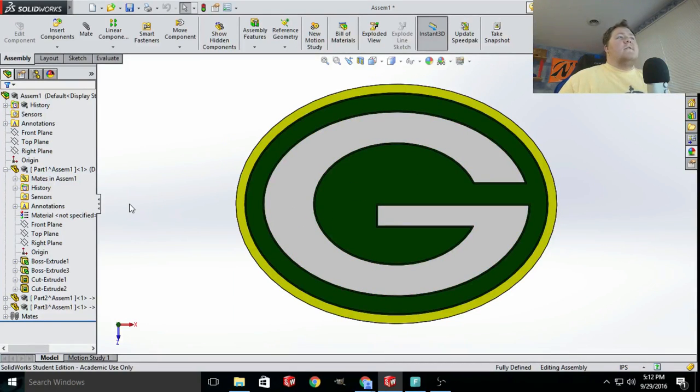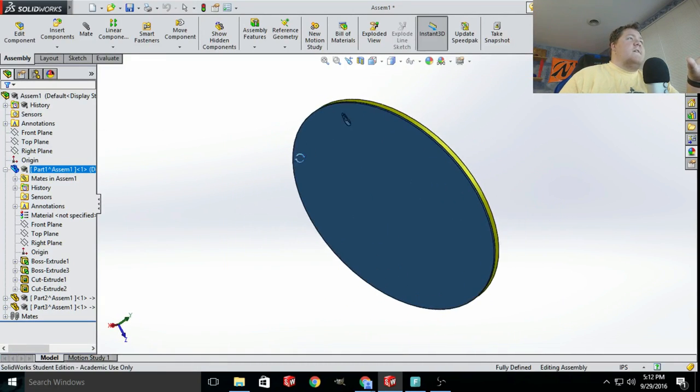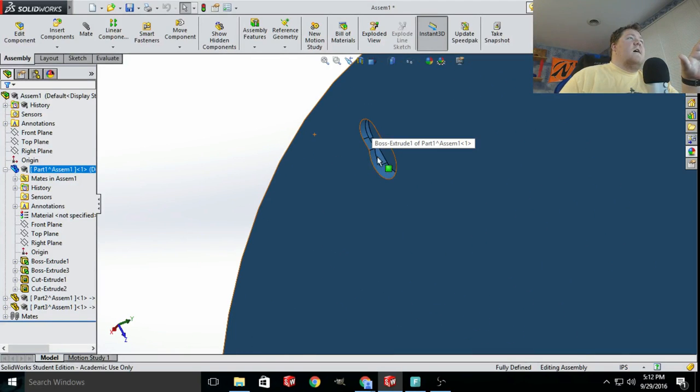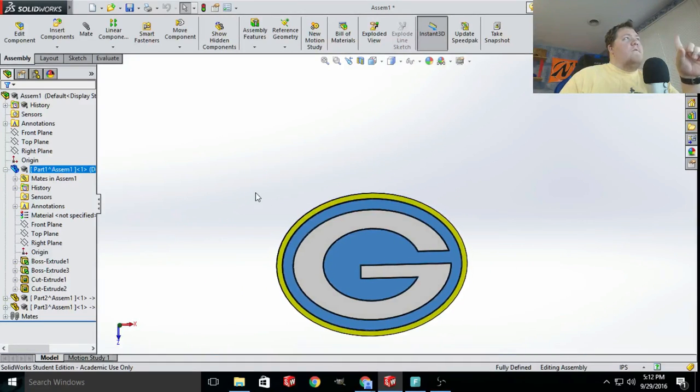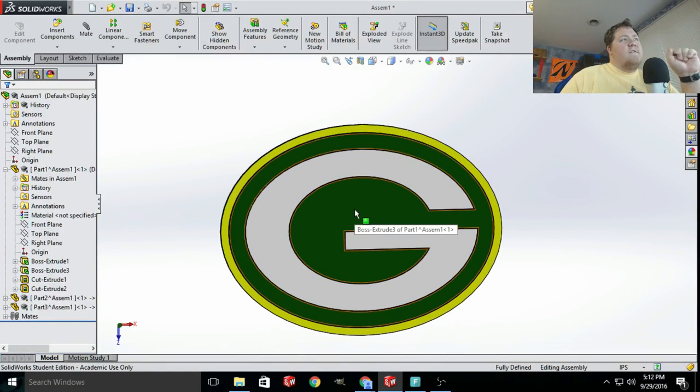What we have here is a three-part Packers G. You'll notice that it looks a little bit off — I designed it a little bit off so that the Packers wouldn't sue me in case this video ended up making me any money or if the Packers saw it. Now, what we have here is the green base, which is actually the way biggest part of it. As you can tell, there's a little screw eyelet so I can hang it on a nail head or something on my wall if I choose.